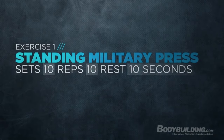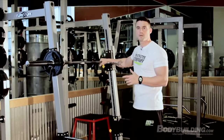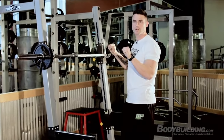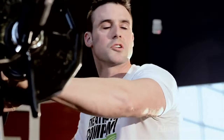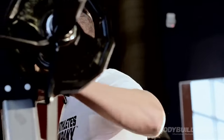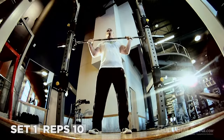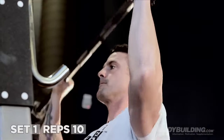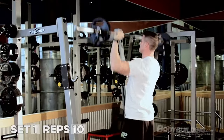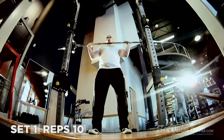For you guys that are rushed and like, should I work out, should I not? Well, you should, and you should do this one. So we're going to go ahead and do the standing military press — take about a medium grip, 10 sets of 10 with 10 seconds rest. What's cool about this program is I was rushed one day at the gym, and instead of doing the normal German volumized training — 10 sets of 10 heavy — I cut it down to 10 second rest periods. And man, it gave me a serious burn, so I came up with a whole program around it.